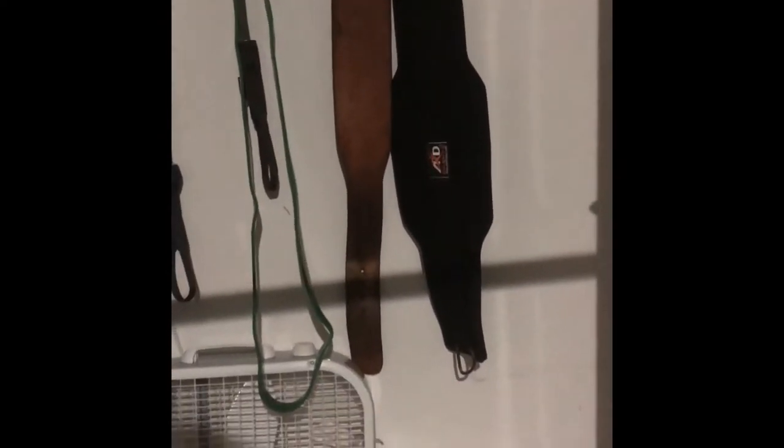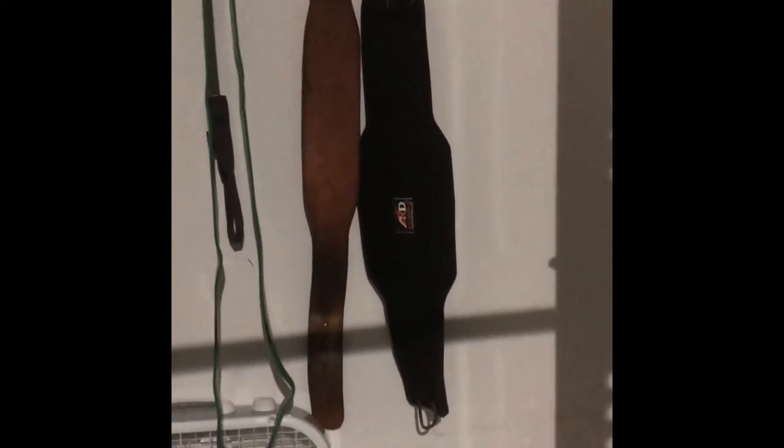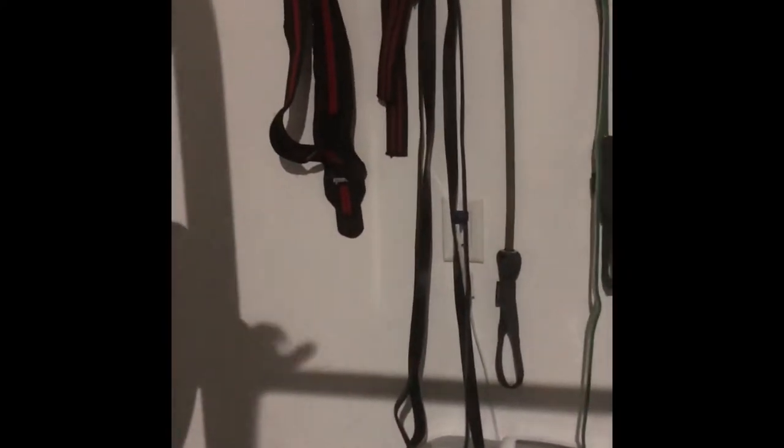I just got these bands and they're awesome — I do hamstring curls with them because in a garage gym you've got to get creative. I have a dip belt that I jerry-rig for belt squats, dips, and weighted pull-ups. My weight belt is from Bodybuilding.com — I've had it for six or seven years and nothing's wrong with it, so I'm keeping it. I also have wraps and straps.